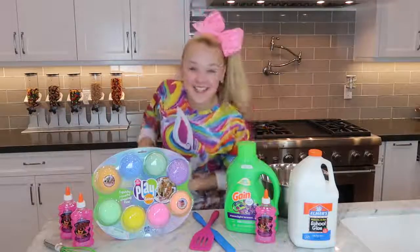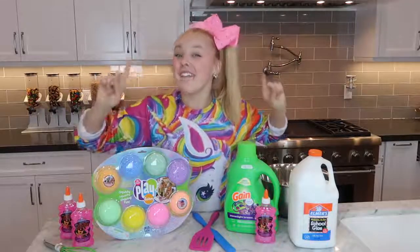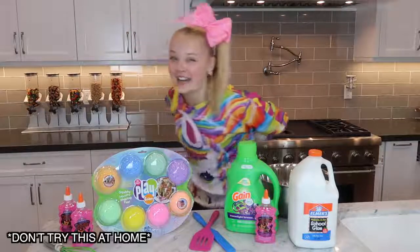Hey everyone, it's JoJo and welcome back to my YouTube channel. I want to make some slime, but I want to make slime with no arms.